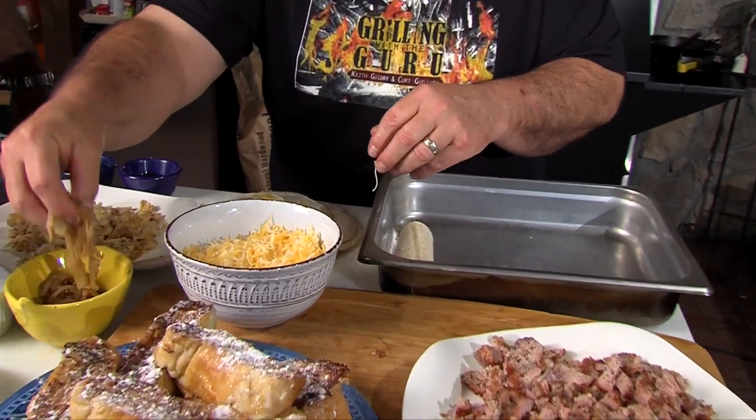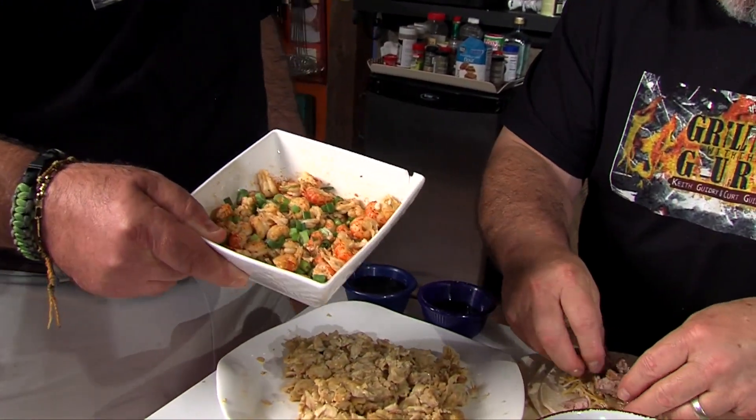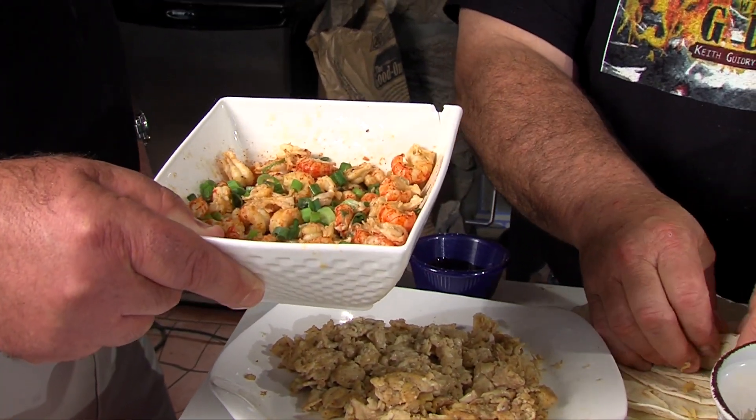Don't forget the crawfish. You sautéed it with butter and a little olive oil, then came back with some white wine, just warmed them up. Seasoned it pretty good, put a little onion tops on off the fire — the steam from the crawfish wilts those green onions, and all that flavor from the onions just marries up. So good.